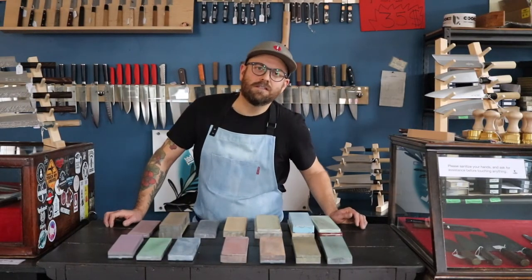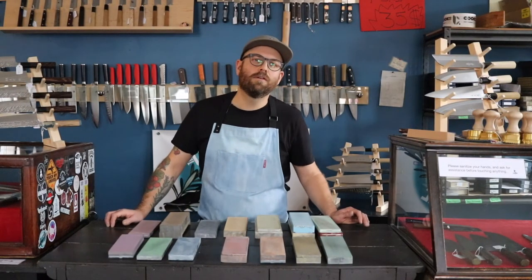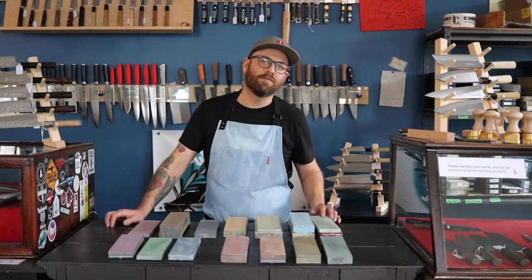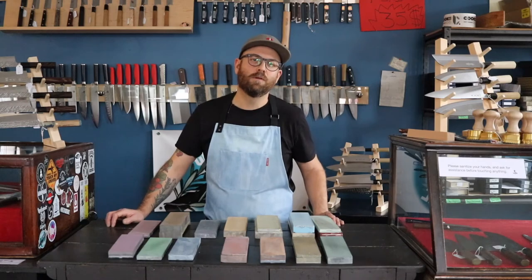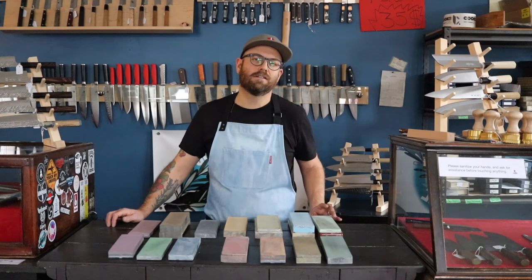Thanks for watching, guys. Stay tuned for our next episode, Raising a Burr. For more information, you can always visit our website at www.thecooksedge.com, or come down to 63 Pawnhill Street and talk knives and stones.